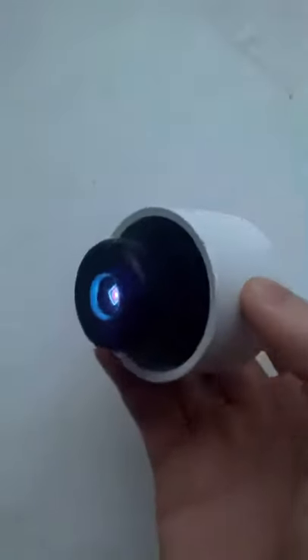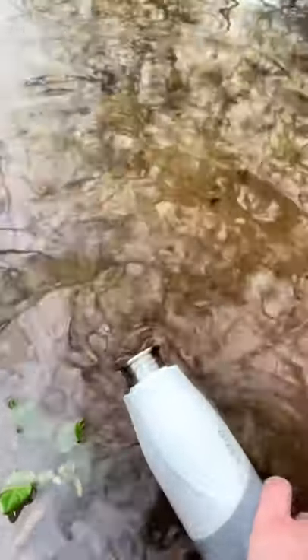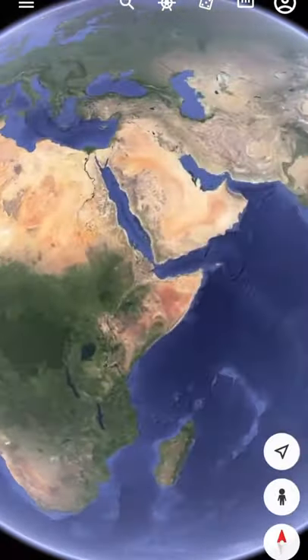It has a powerful UV light in the lid that kills 99.99% of bacteria. It's the ideal product for hikers who need to sanitize water from streams and for people who travel to different countries where the water quality isn't so good.